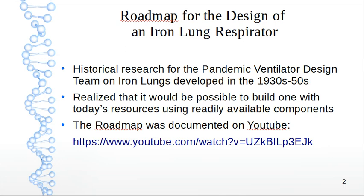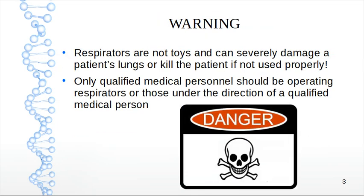I highly recommend that you view that video before you go any further. Respirators are not toys and can severely damage a patient's lungs or kill the patient if not used properly. Only qualified medical personnel should be operating respirators, or those under the direction of a qualified medical person.